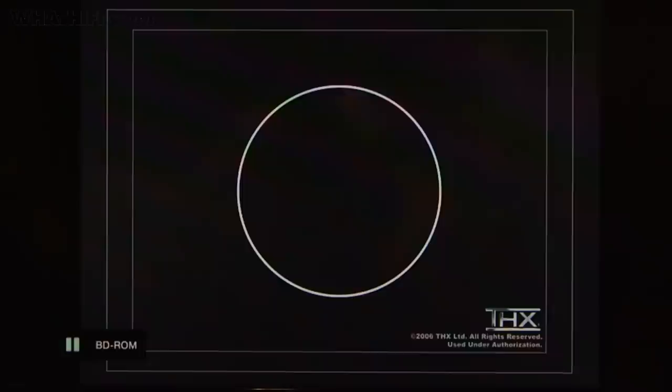Finally, you should see a perfect circle on the last screen. If it looks distorted, it probably means your Blu-ray player isn't set to the correct 16 by 9 widescreen mode. You'll need to check your player's manual to find steps on how to switch it over.